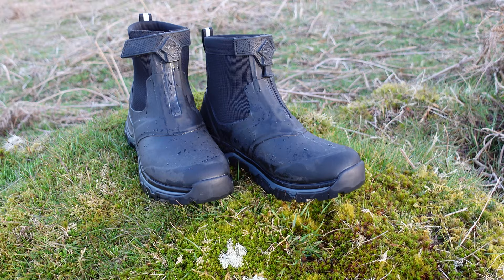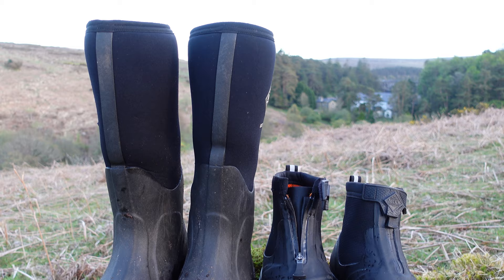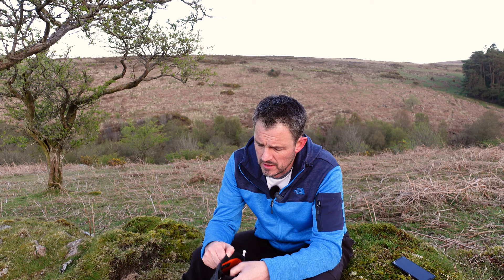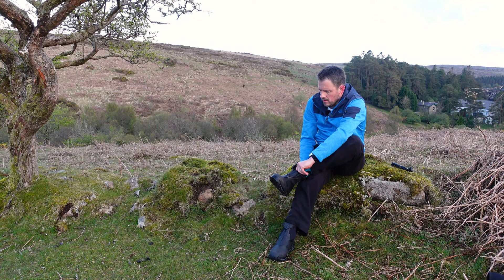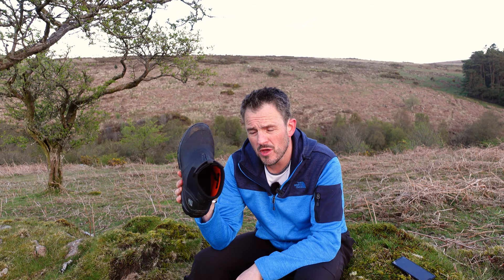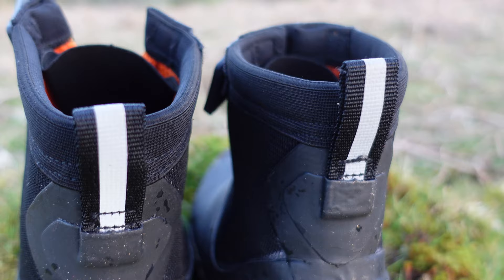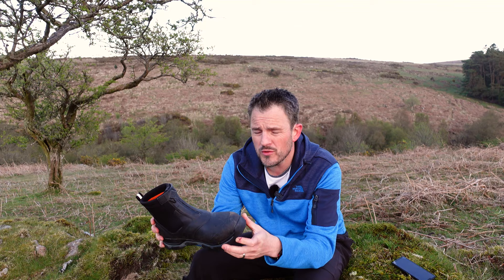I wanted a boot that was slightly smaller and a bit lighter for the spring and summer months. This is where the Apex boot comes in. Quite similar to the Arctic Sport, but they are half the height. They've still got that neoprene lining, and they've also got a nice mesh lining inside. They've got a zipper at the front — you just unzip it, slide your foot in, zip it back up, and there's a nice velcro tab that goes across and gives you a good amount of support around the ankle. I've been on some quite lengthy walks in these — six-plus kilometres — and they've been really comfortable. I've actually forgotten I was even wearing them, and these are walks over Dartmoor, so not necessarily easy walks.